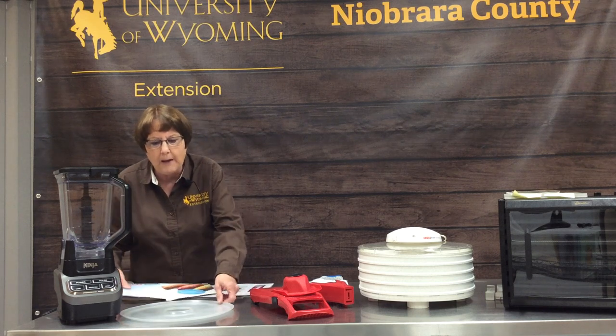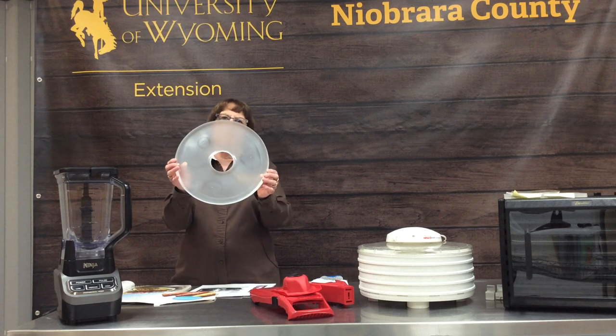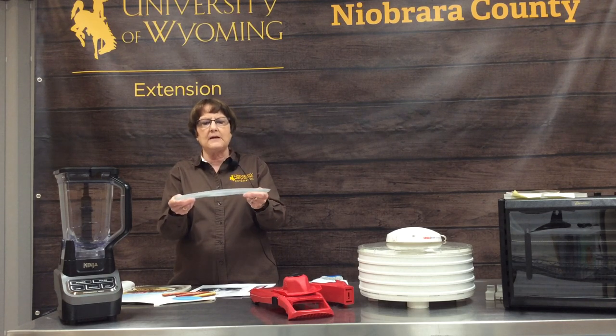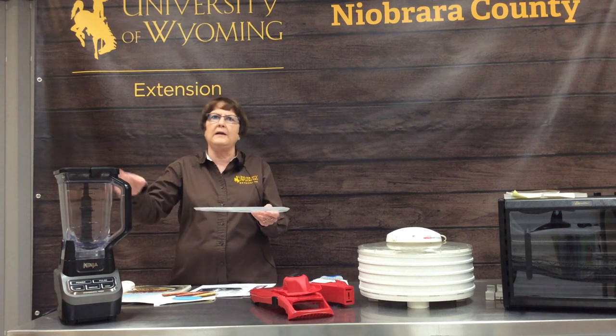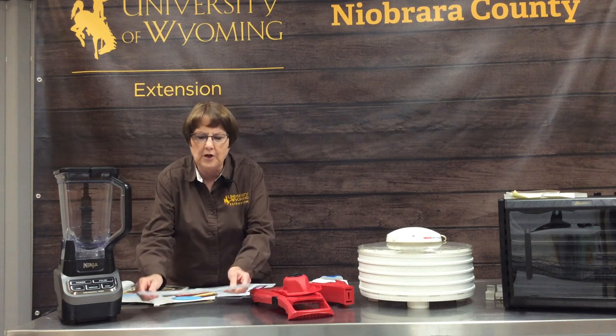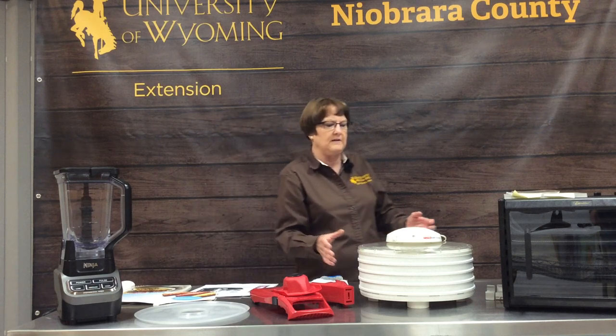If you're going to do it in a dehydrator, this is a fruit leather sheet. These are plastic and you just blend your fruit up with honey or sugar or whatever you want to put in, pour it on the sheet, and then put it in the dehydrator.